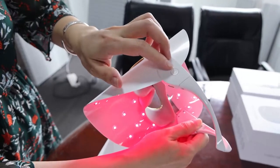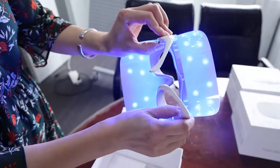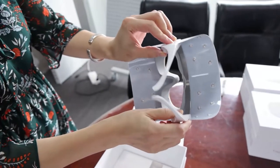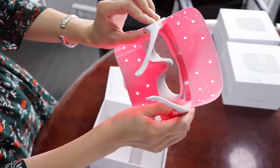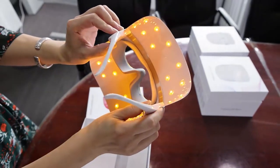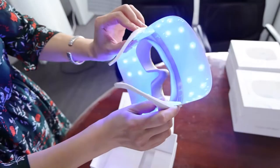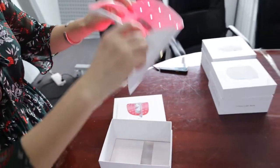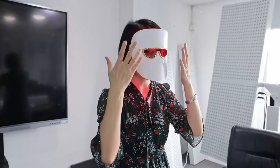The button is over here. Just press it and keep pressing to turn off the LD Mask, or press for a short time to turn it on. You can see the colors: red, blue, yellow — this is a three-color step type. When you use this LED mask, your skin is very close to the LED, so this LD Mask can be much more effective than other LD masks. I can feel a little warmth from the LED because my skin is very close to it.